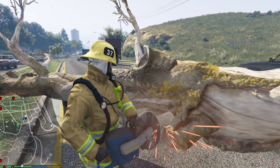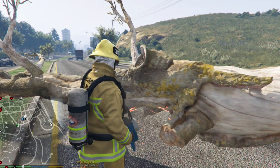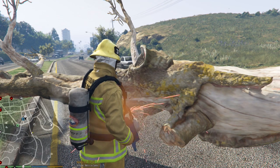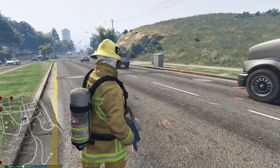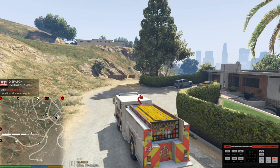Get right up on it. This is very unrealistic in my opinion — I think the tree should cut in half, but it just disappears. And then you get a code for the call. The structure on fire in Murrieta Heights.